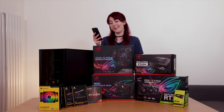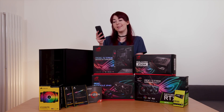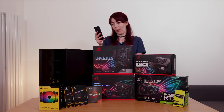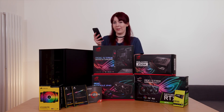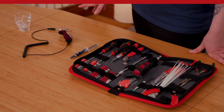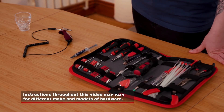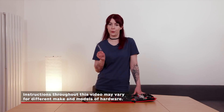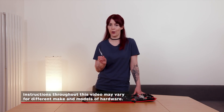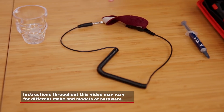So I've got some pointers from Stevie. He says: take your time, don't be afraid to ask questions, have fun, and don't worry about making mistakes because he won't hold it against you. Great that Stevie won't — the internet will. So we've got an assortment of tools here — various sizes of screwdrivers, probably won't need them all. I've got some thermal paste, not to be confused with thermite paste — nobody would trust me with that. I've also got an anti-static wrist strap and a cheeky shot glass for holding my screws.